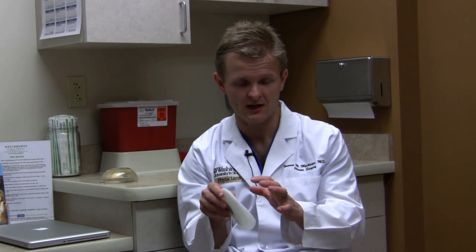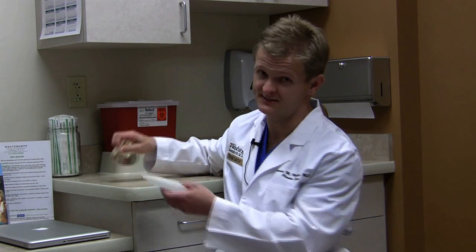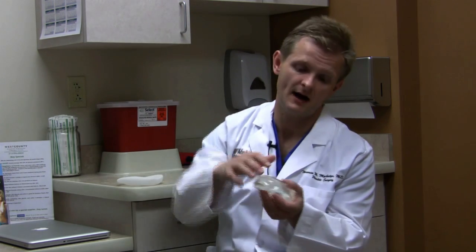Over time, this will stretch out the muscle and the skin, so that at a later date — anywhere from a few months to even a year later — a breast implant can then be placed as a second stage.